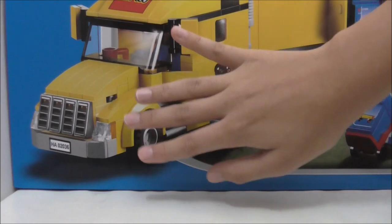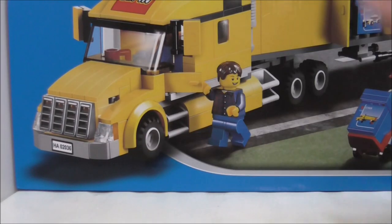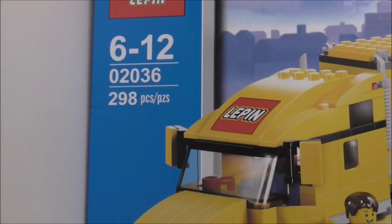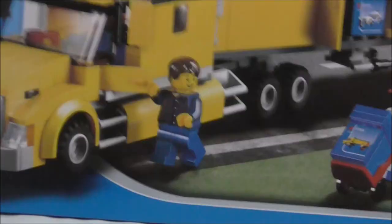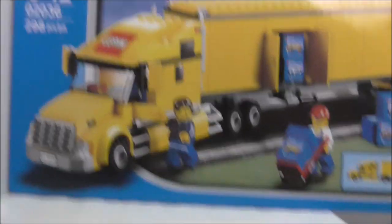You can see it's very big — that is my hand compared to it. This is set 02036, comes with 298 pieces, and is recommended for age 6-12. It comes with 2 minifigures: a worker and also the driver. This is the top, you can see you got the handle here and the actual size.